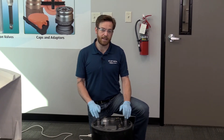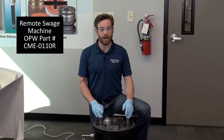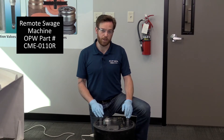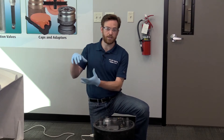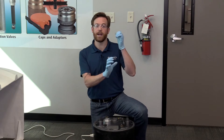It should be noted this is not the only swedge machine that we offer. In fact, if you are going to be using a lot of three inch pipe for, say, a high flow loop site, I do recommend that you check out the remote swedge machine, which actually has the cylinder on the outside so that you can change the angle of the swedge being pulled through instead of the angle of the pipe.